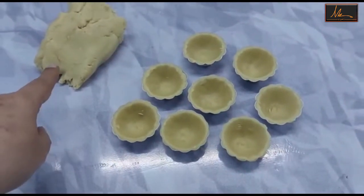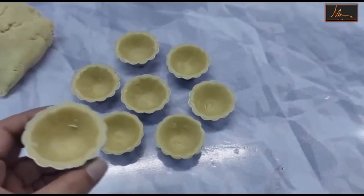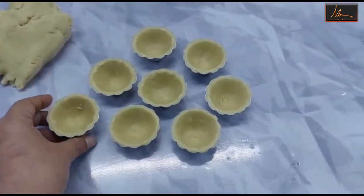I have made the shortcrust pastry which I have used to line the tarts. Don't line them very fat — they should be just medium. Line the tarts with the dough.